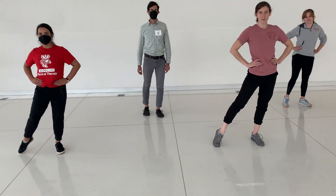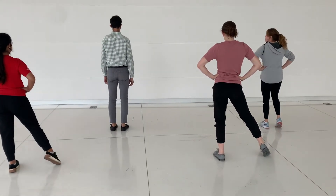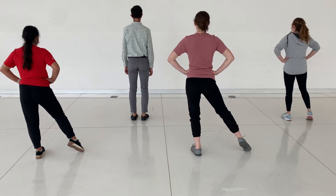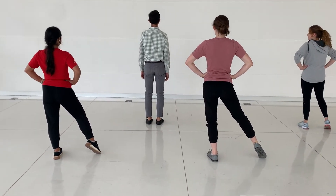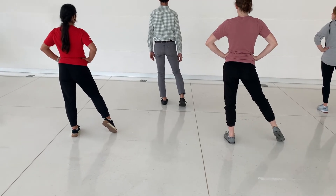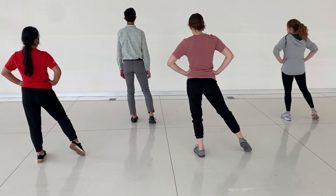Now we're going to have them turn around again so you can watch from the perspective of how you're dancing it. Libby, hop to your left a little. Everybody's weight is on the left. Toe is out to the right because you just got done paddling your paddle around.